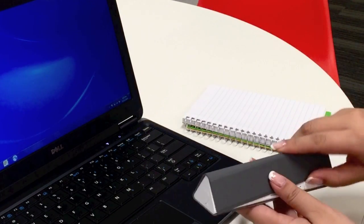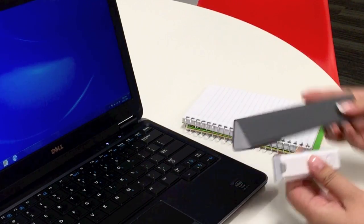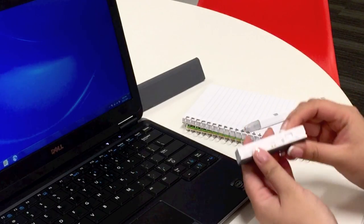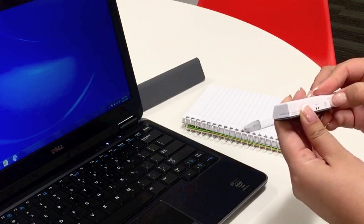To connect to your Windows PC, remove the SmartPen and receiver from the cradle. Make sure the receiver is switched to others and then place or clip it to the top of a piece of paper.